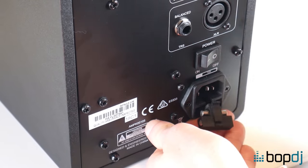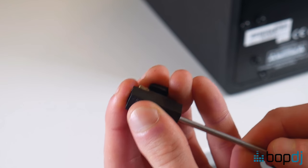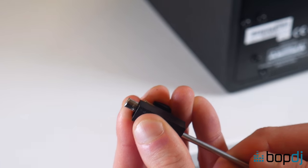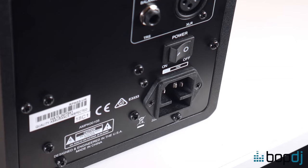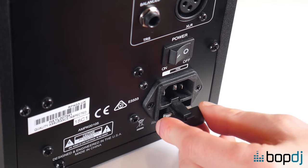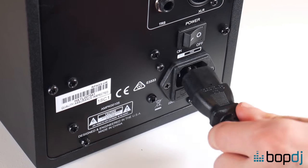Using your flathead screwdriver you can remove the fuse casing like so. Lots of these monitors include a spare fuse just inside the casing, so again using your screwdriver you can pop out the spare fuse and place it where the faulty one was. Once you've swapped over the fuses, just place the casing back below the power socket, reconnect your kettle lead and now hopefully your monitors should power back on.